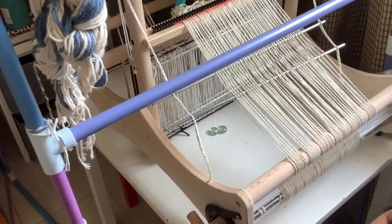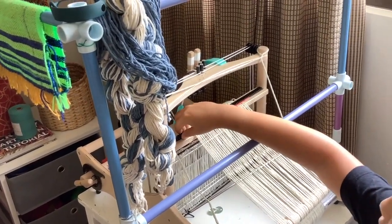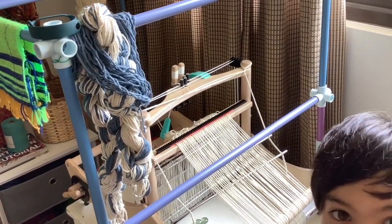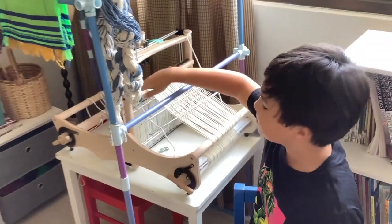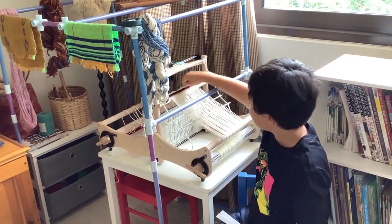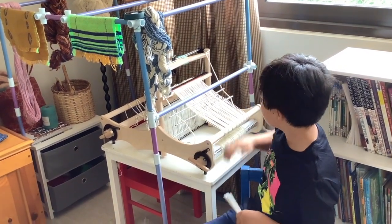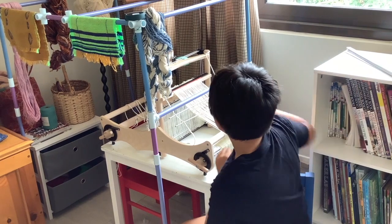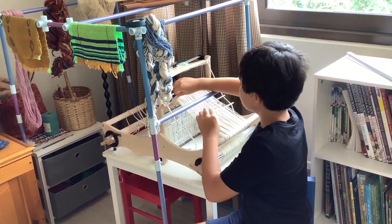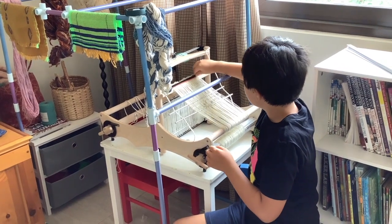Louet looms conveniently have these already attached, but with most looms you have to buy a separate raddle kit and tie it on to the top of your loom. So what I'm going to do right now is take the rubber band that I put on here off.